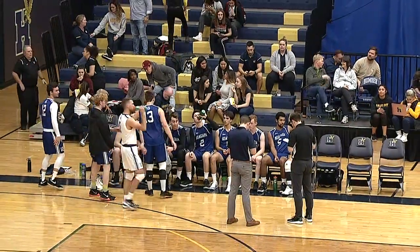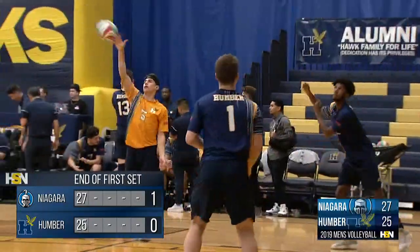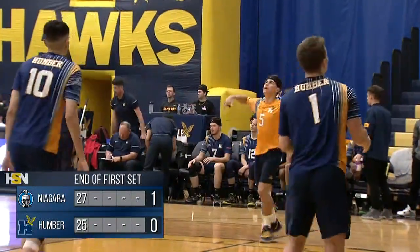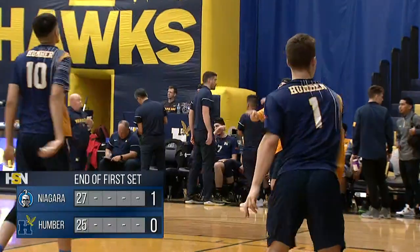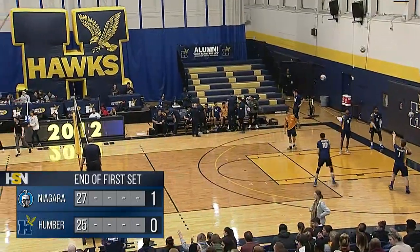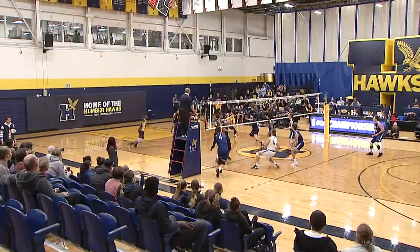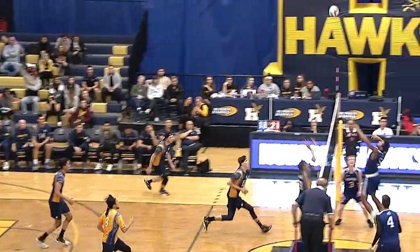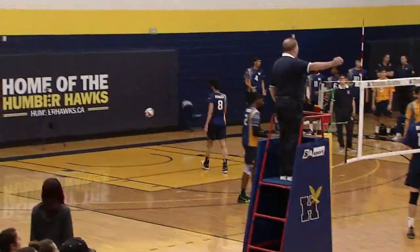Niagara Knights coming into today already 2-0 on the year, this the first game of the season for the Humber Hawks. Maybe it's a matter of the Niagara Knights being in that rhythm, getting that chemistry together. For the Hawks there are a lot of new faces — we've seen plenty of Fedari today, it might just take a game or two for them to become comfortable with each other. There might be just a little bit of extra nerves there for the home side, while Niagara isn't really worrying about first-game nervous jitters.